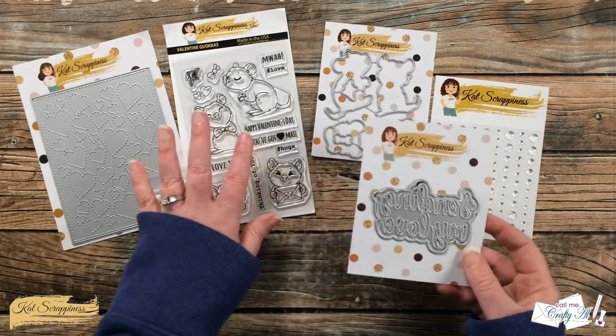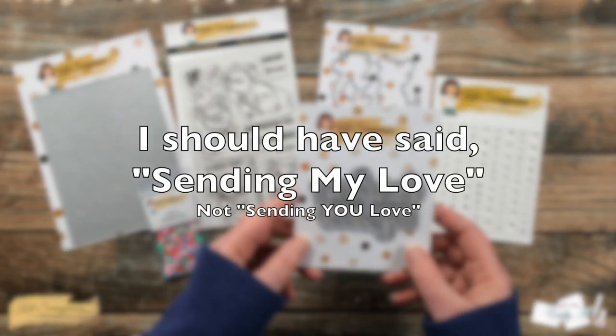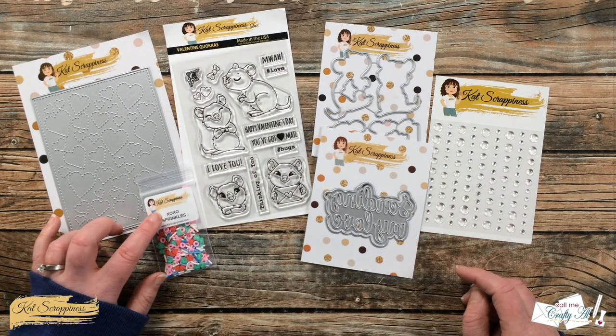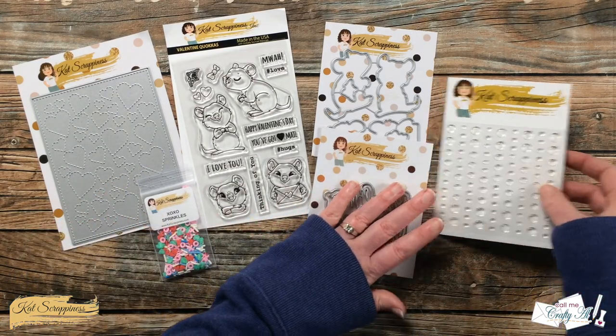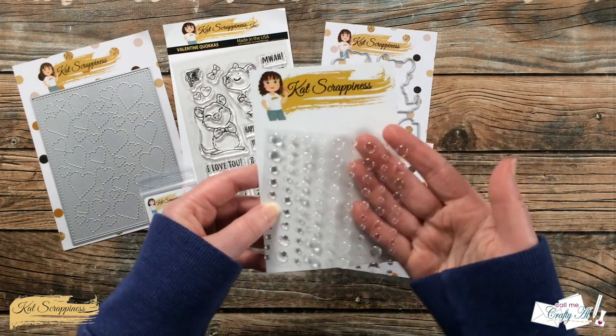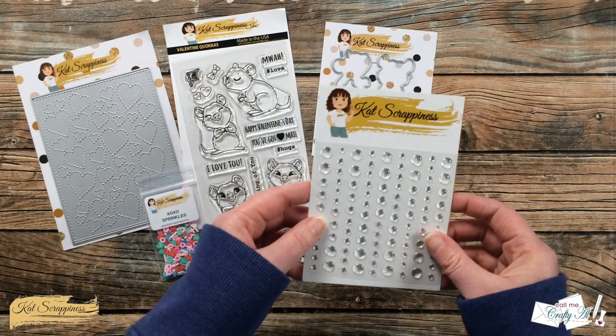There's a stamp set with fun sentiments and you can get the coordinating dies. For my sentiment I won't be using one from the stamp set — I'm going to use the new Sending You Love Sentiment with Shadow die. In addition to the XOXO sprinkles, I'm going to be using some of the Ice Ice Baby enamel dots. I just love that these are completely see-through and I think they're going to add a super fun touch to the card.